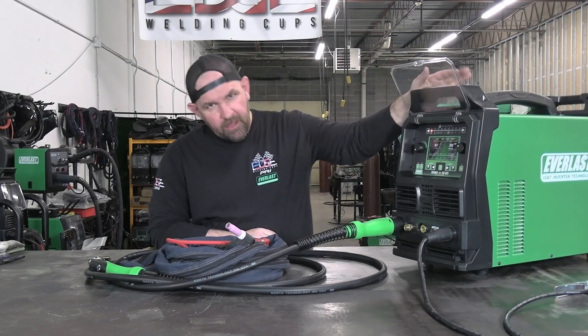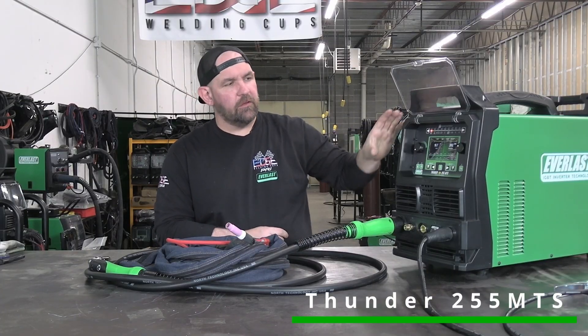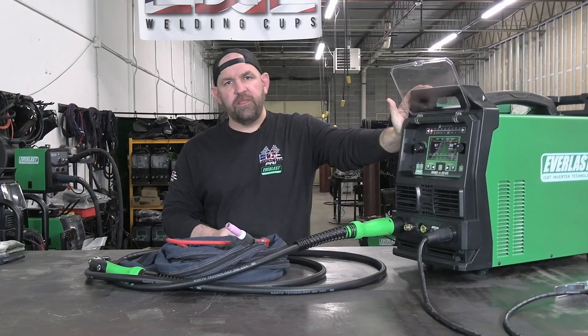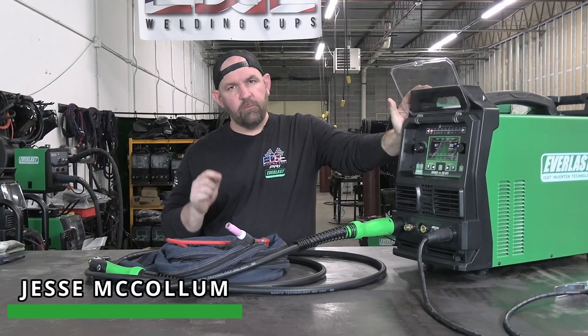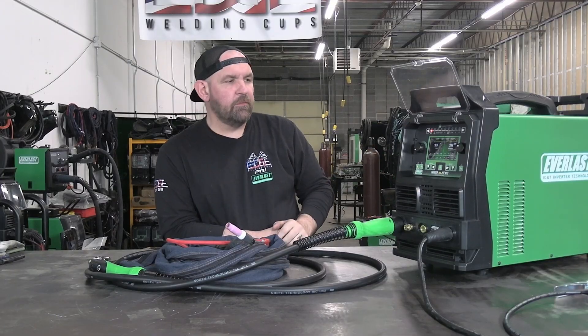Welcome back, everyone. We've got another new model for you. This is our Thunder 255 MTS. This is a direct replacement for the MTS 251 — a brand new unit, an update from the 251.